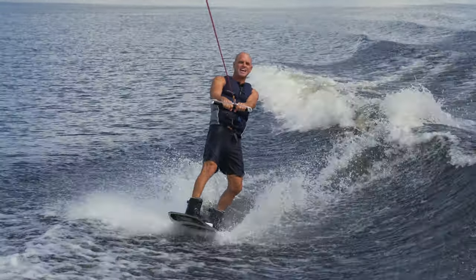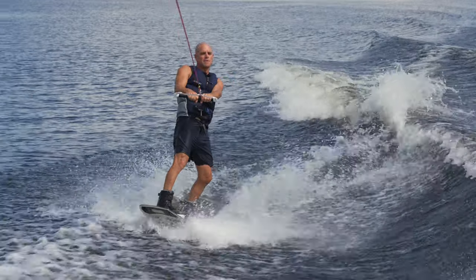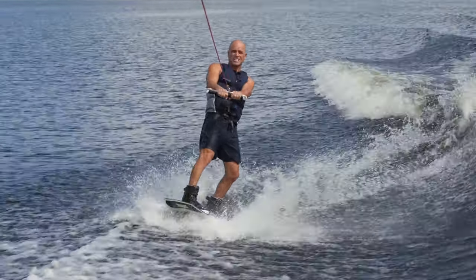Hey, what's up y'all? Sean Murray here, and today we're going to continue in the series called Filling in the Blank. What that means is there's so many different places to have fun on a wakeboard besides just getting in the air.